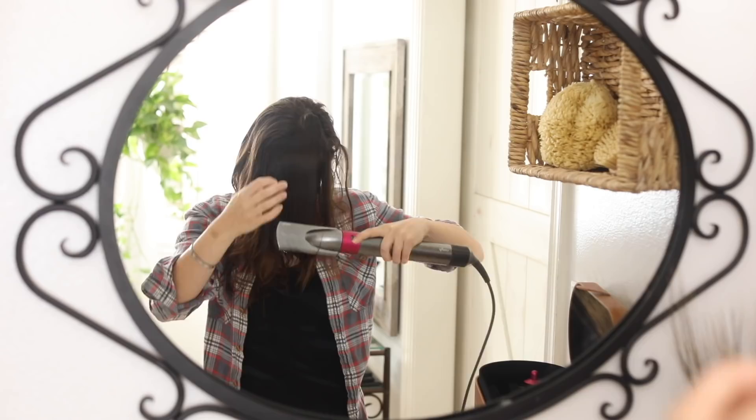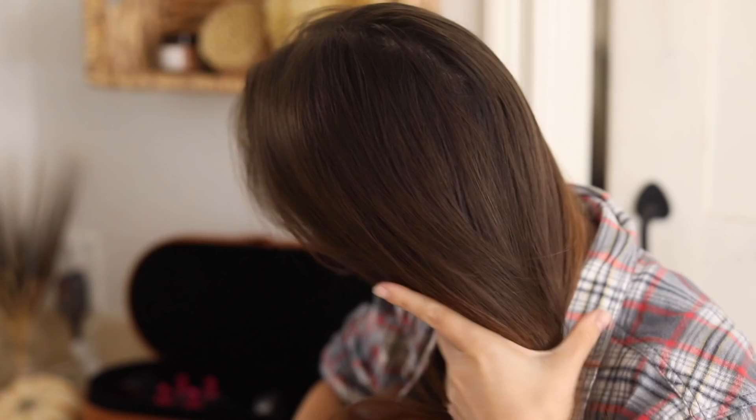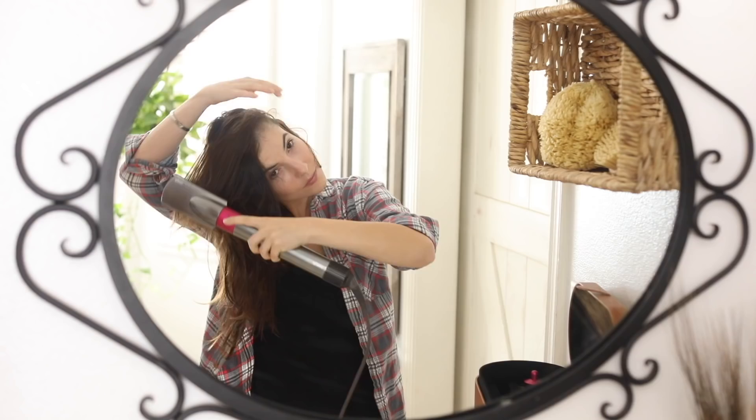I love a good blowout, but in the mornings it is crunch time. With two kids and school routines, I don't have the same time I used to. I love that in about eight to nine minutes I can just brush my hair dry and get a really nice blowout.